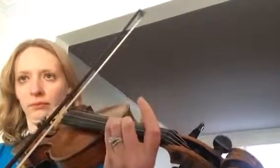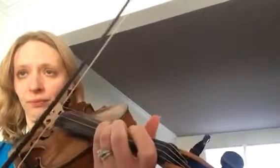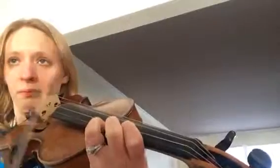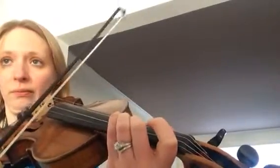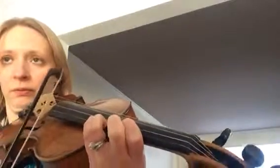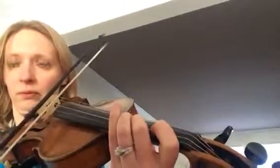I've got my speaker set up. I'm going to turn it up a little bit. This is measure 82. I didn't like that shift. I didn't like that shift. I didn't like that shift.